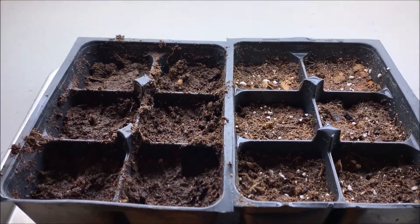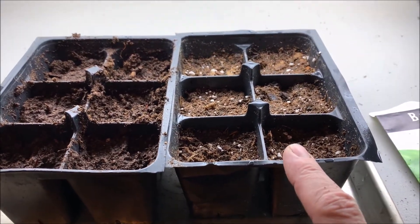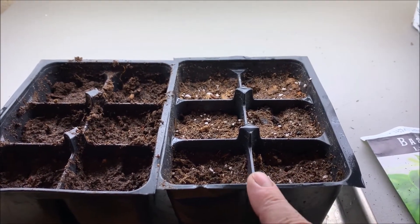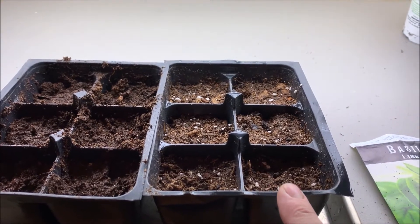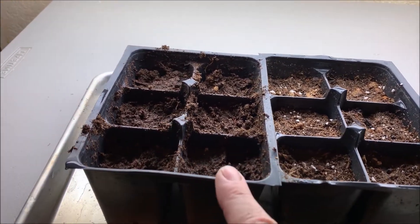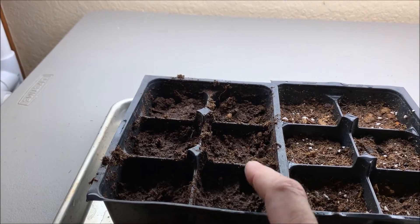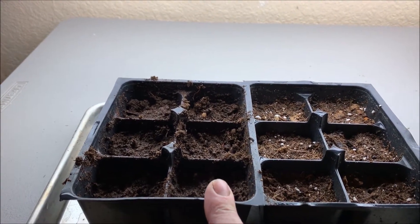One thing I noticed was it was easier to add water to the Miracle-Gro seed starting potting mix. I believe that may be because of the perlite, but also I think there's a little compost in there too, although it doesn't say so. Water tended to pool up over the top of the peat, so I mixed it up with my fingers so it would all get evenly moisturized.